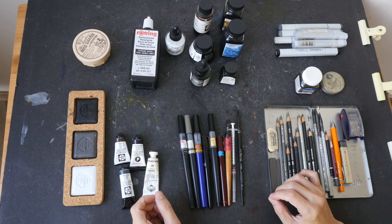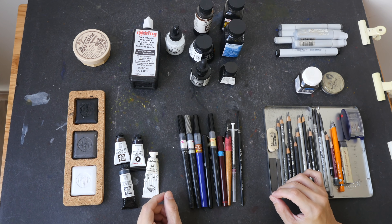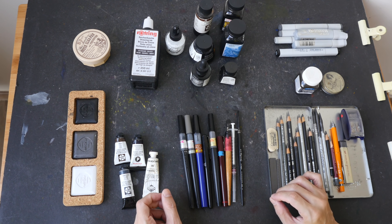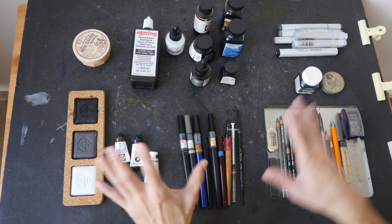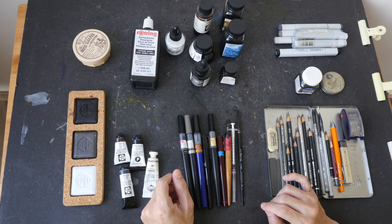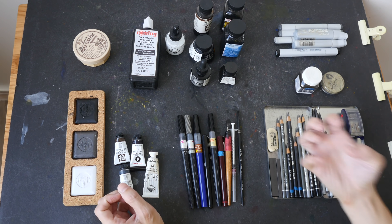Hi everyone. In this video I'm going to show you the different art supplies you can use to create black and white sketches or paintings. This video is actually part of an online course that I have on Skillshare — that course is on urban sketching in black and white. If you're interested to learn how to sketch on location using some of the supplies here, you can check out the Skillshare course; the link will be in the video description below.